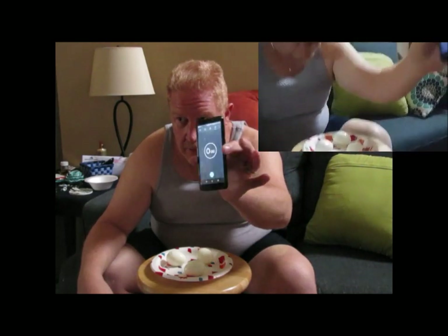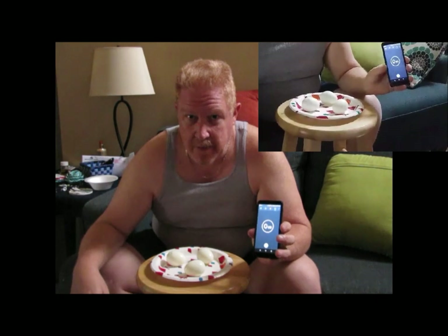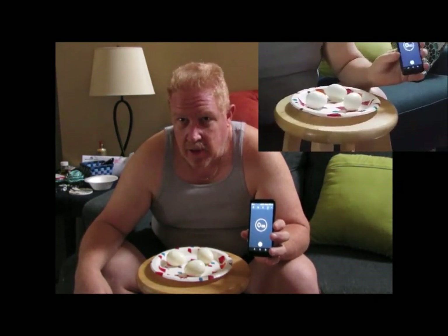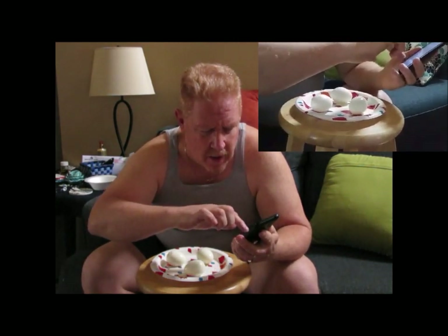So I'm going to do the timer and see how fast I can put these three eggs down. I hope you enjoy this. I don't normally do challenges, so. Alright, here we go.